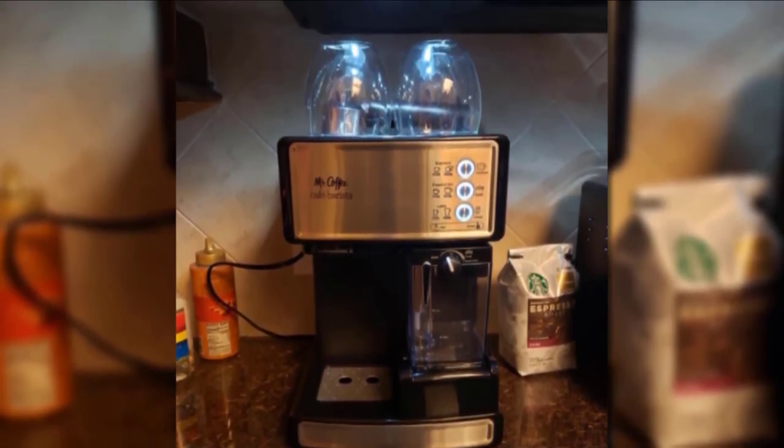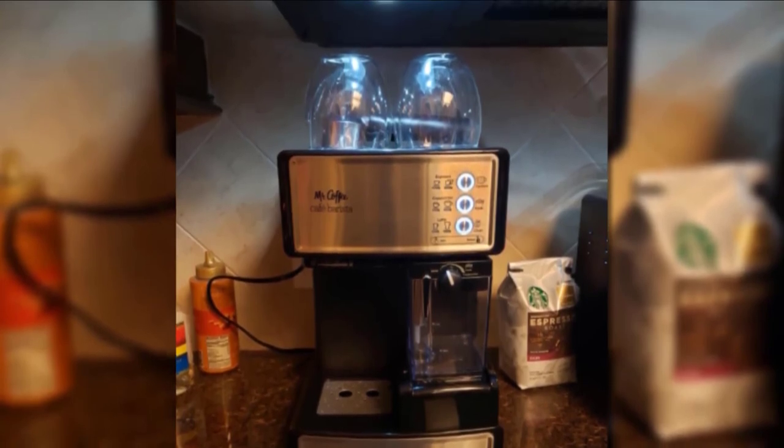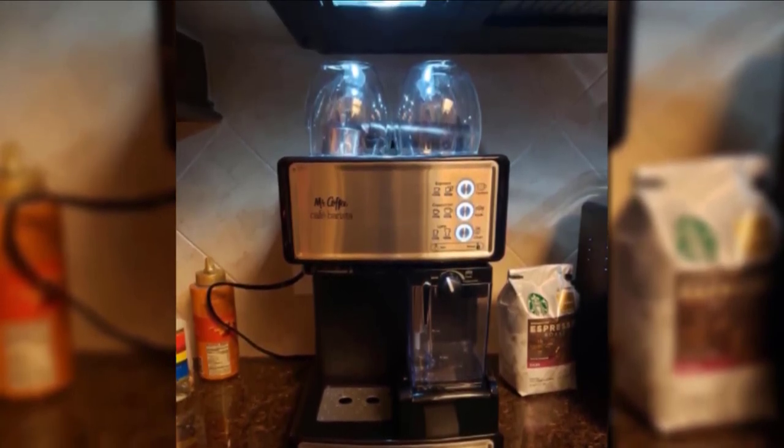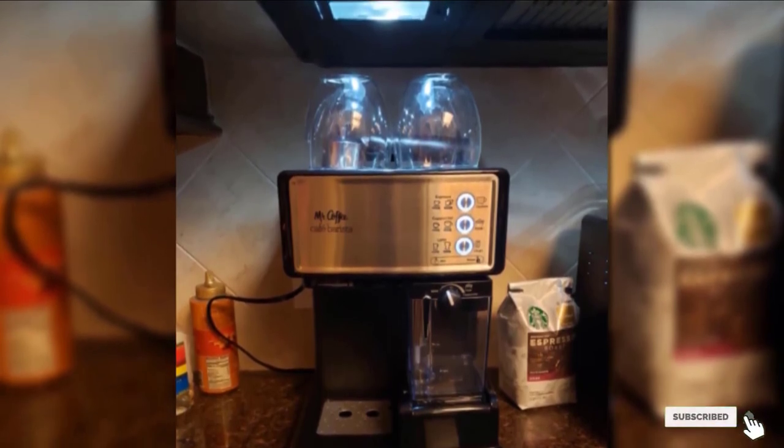It even comes with a recipe book, equipping you with a host of different drink ideas. This is a small machine too, coming in at just over a foot in height, so it should fit on your counter without any overhead issues.